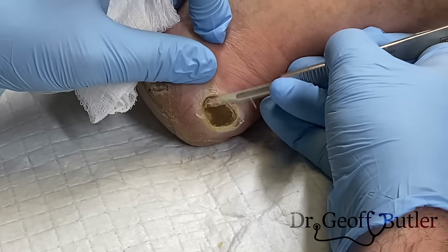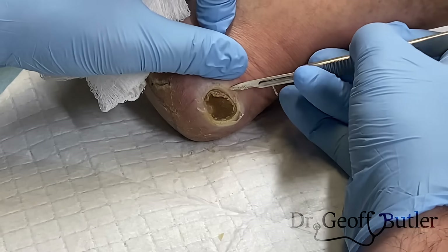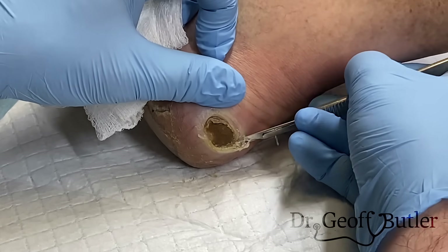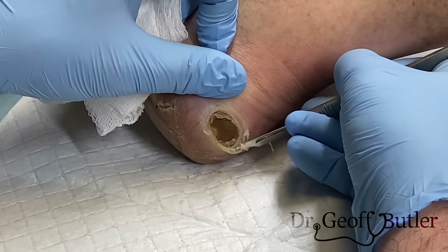If it's bleeding a lot, yeah, we've probably gone too far. But don't be afraid — if it's just speckling a little bit, that's okay. Healthy wound beds that are moist are a good thing for us.